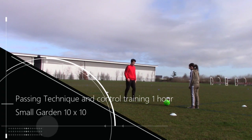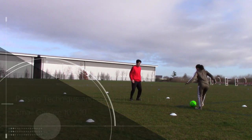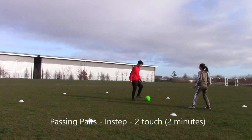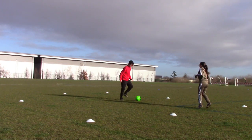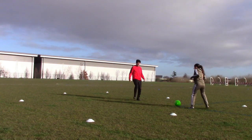Here's a passing technique and control training session that lasts an hour in a small garden area. The grid we set up replicates that, which is 10 by 10. First, start off with lovely instep technique — one foot to the other — for two minutes. You can do it from both control and passing with the same foot.